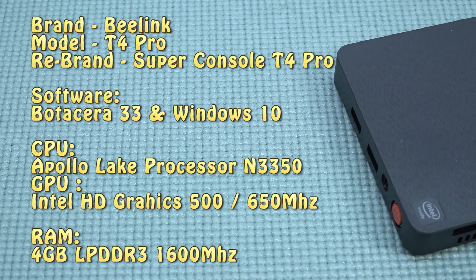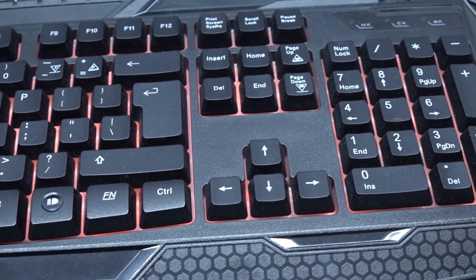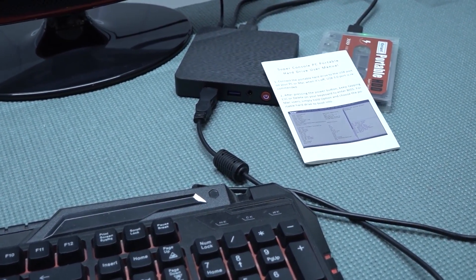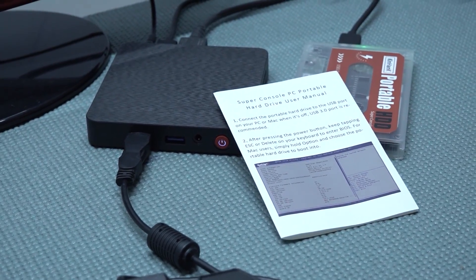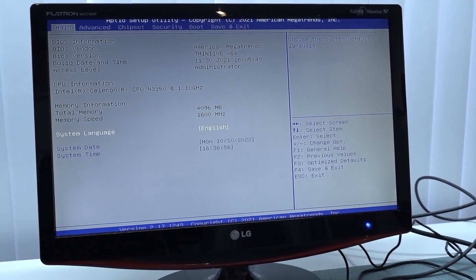The Super Console T4 Pro, also known as the B-Link, comes with Batocera 33 on the external hard drive and Windows 10 built in. The CPU is an Intel Apollo Lake N3350 with Intel HD Graphics 500 running at 650 MHz, and 4 GB LPDDR3 RAM running at 600 MHz. The specs aren't superb, but that's expected at this price. Unfortunately, you always need to go into the BIOS first. You power on by pressing Del on a keyboard to enter the BIOS and set it up.